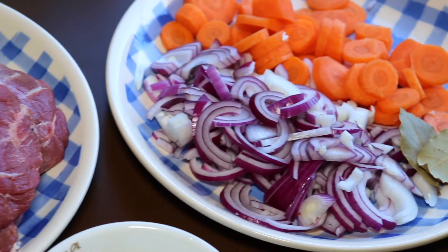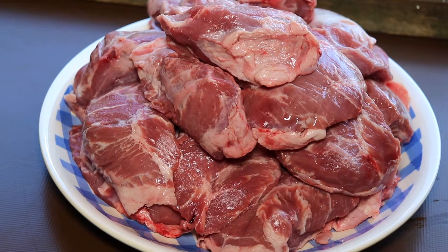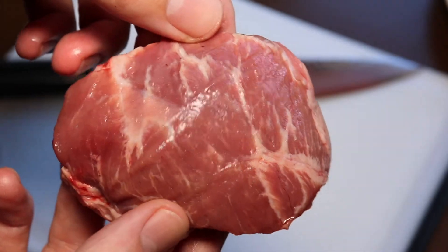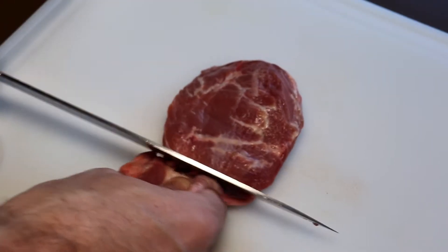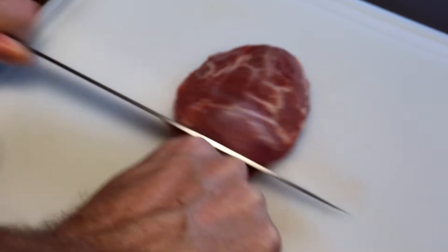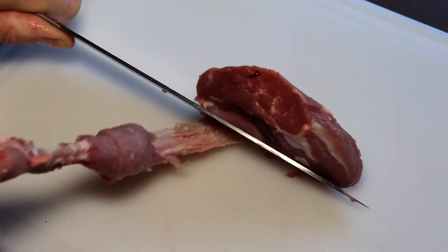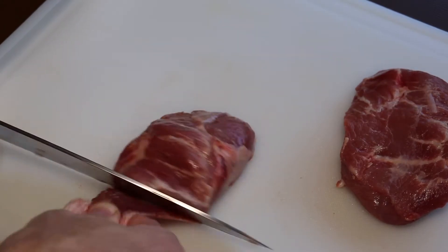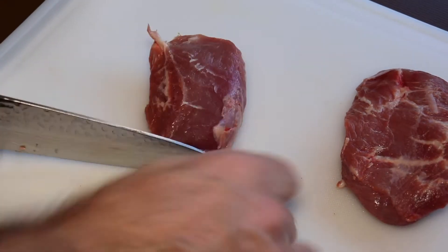Here are some of the ingredients we'll need. Of course the pork cheeks are really in the center here, and first of all we have to remove the sinew that sits on each pork cheek. This is necessary to do because the sinew is not something you want to eat — it's tough and it's going to ruin the whole meat experience.